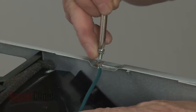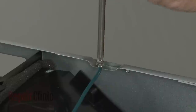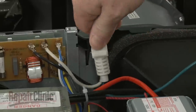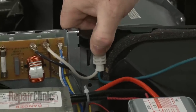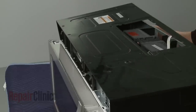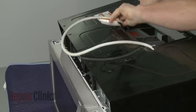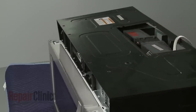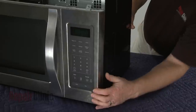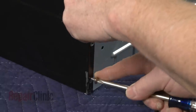Replace the screw and washer to secure the grounding wire to the frame. Make sure the power cord is secured. Then reposition the cabinet by aligning the top edge first. Push the sides forward, making sure the cabinet tabs align with the frame. Replace the screws to secure the cabinet.